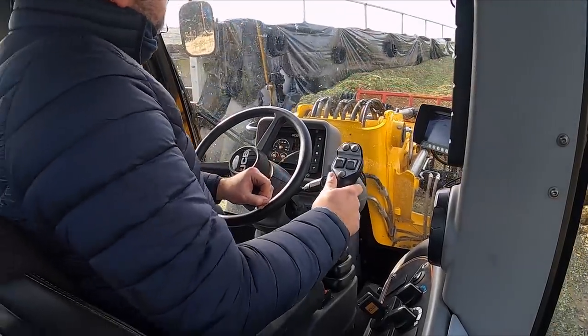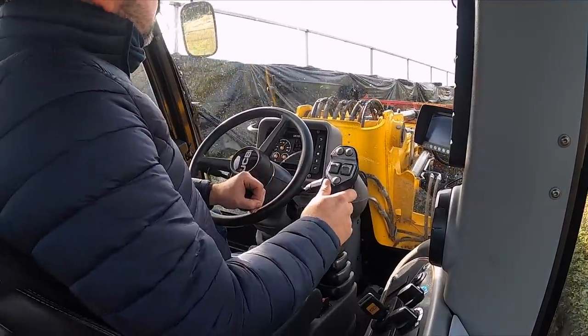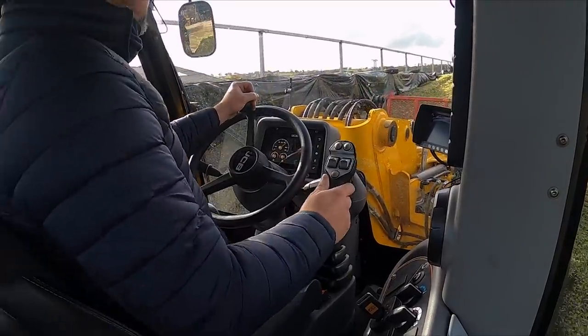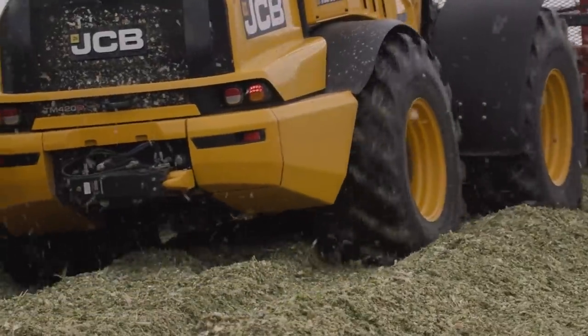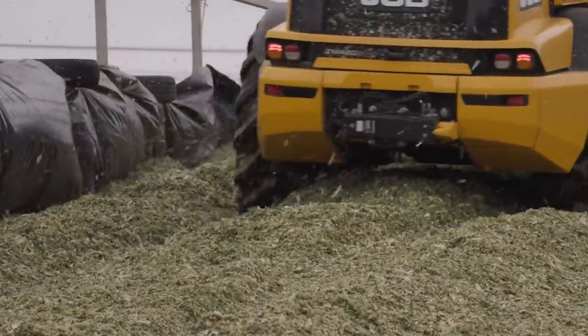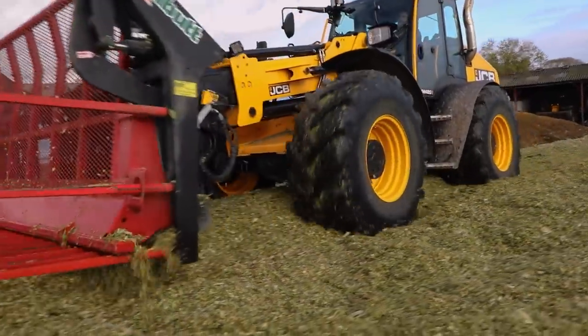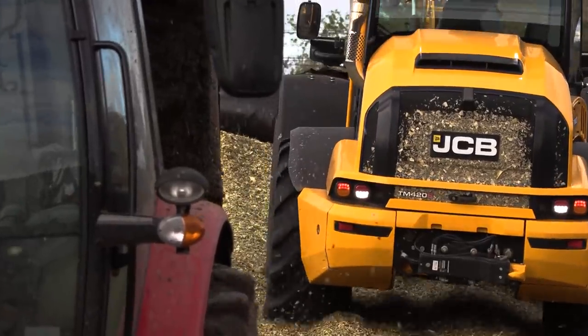Guy's always happy in a JCB — don't blame him right now — but you can hear that 4-cylinder engine running there. It's really cool of JCB to bring us out. You can see Guy's in there in the new cab, and he seems to be loving life now.